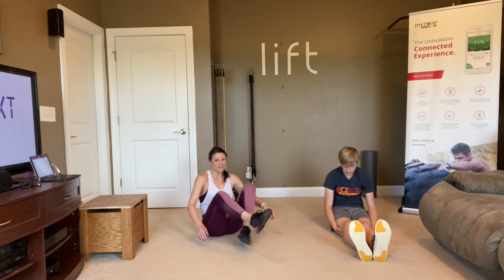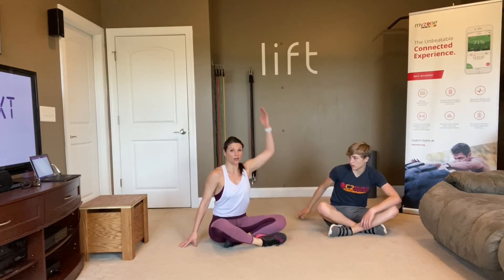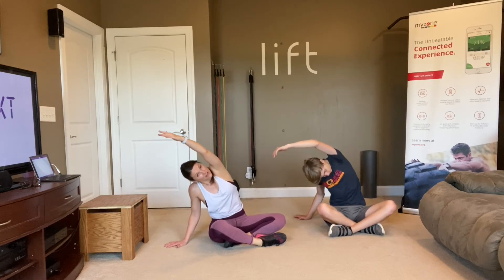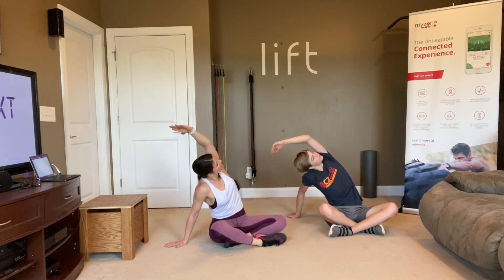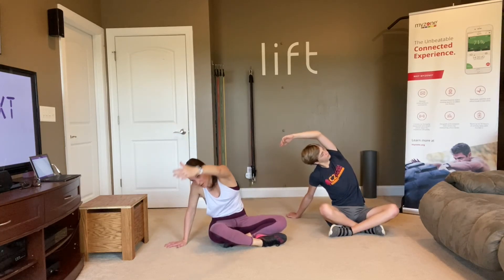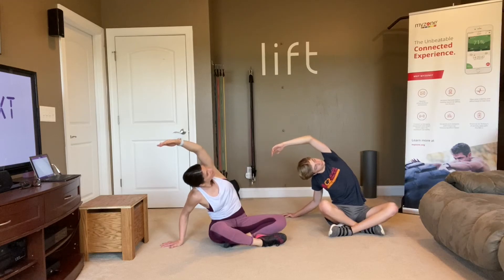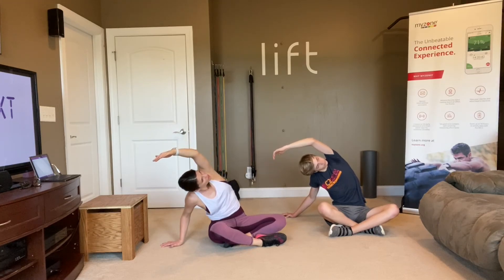Come into a comfortable seated position. Take your right hand down on the floor beside you, left arm straight up, and reach over. Let's stretch those oblique muscles — make sure you're rotating back and looking up under your arm towards the ceiling. You don't want to be rounded forward. We want to be rotated up so that we can get that oblique muscle, because we did a lot of twists and side planking.